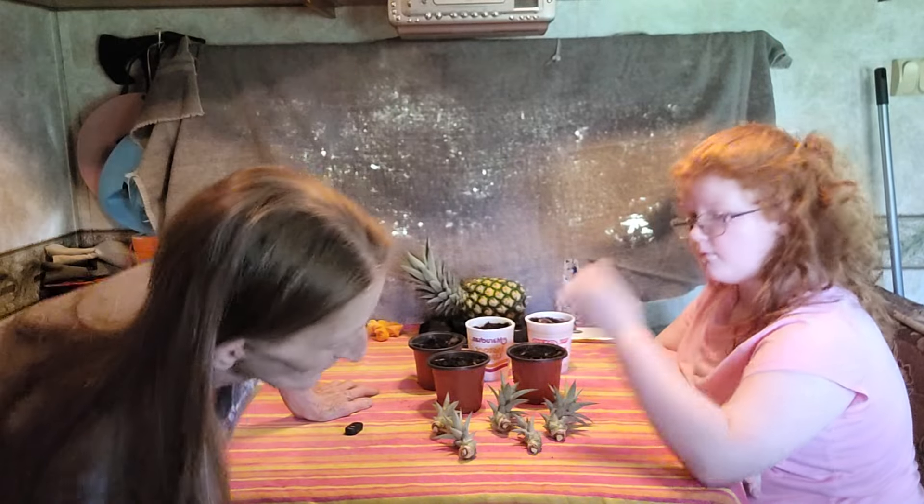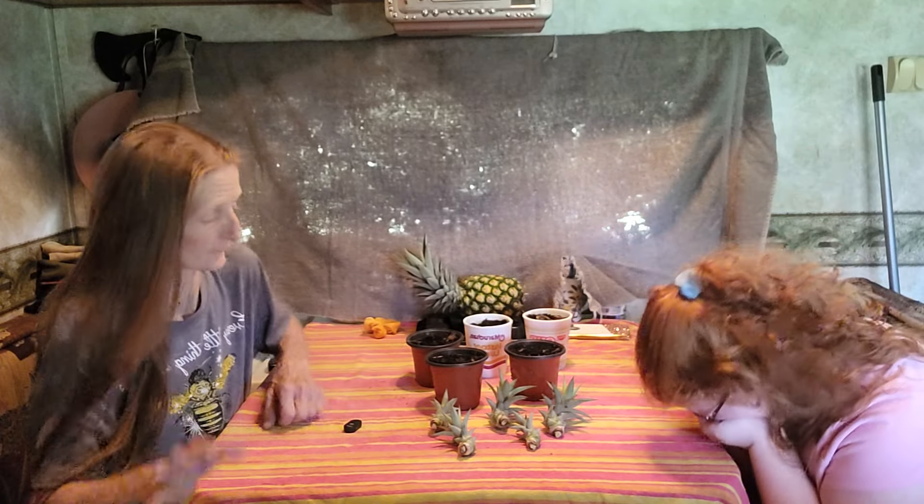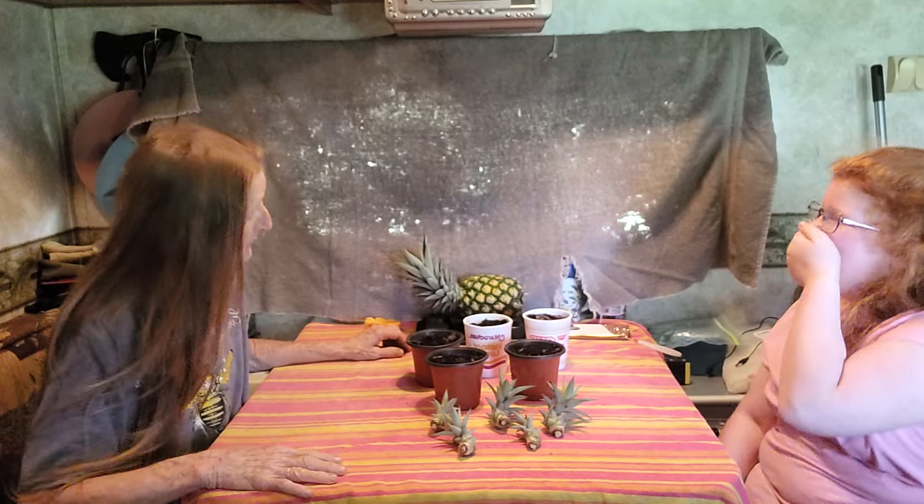Work smart, not hard. If you've got stuff you're not using, think outside the box and plant something in it — it makes beautiful planters. I've seen people plant stuff in old cowboy boots. That was awesome — sometimes they'll paint them up too.